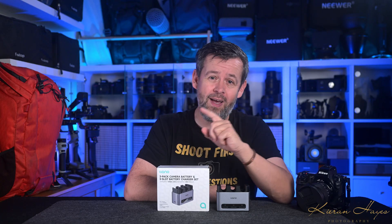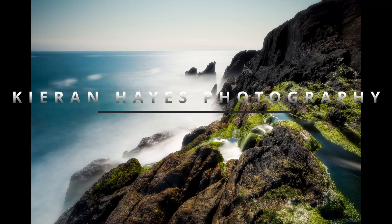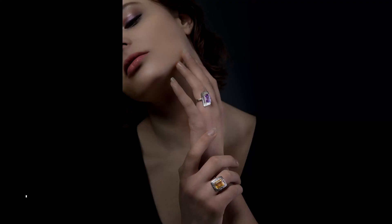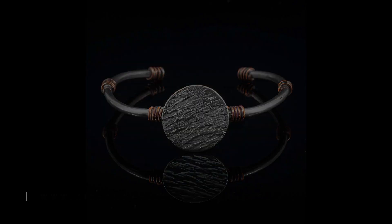I'll tell you why I love it and I'll tell you why my knees do too. Before we go any further, Lano did send this product out for this review but I've not been paid to review it. These are my own thoughts and Lano had no input whatsoever into this review.